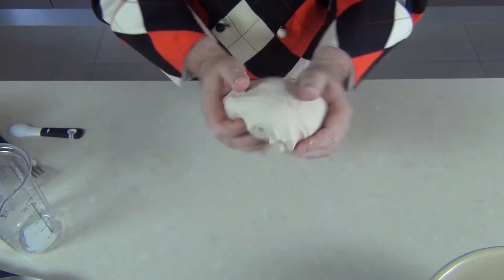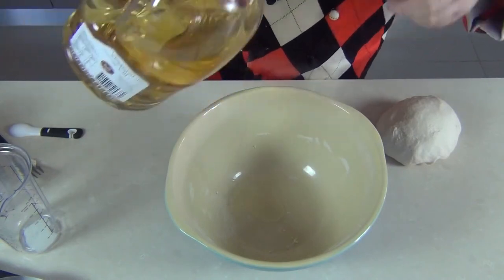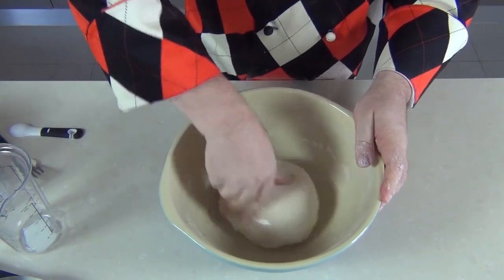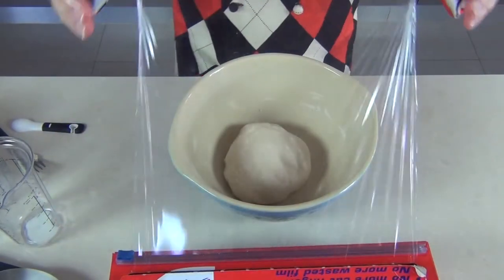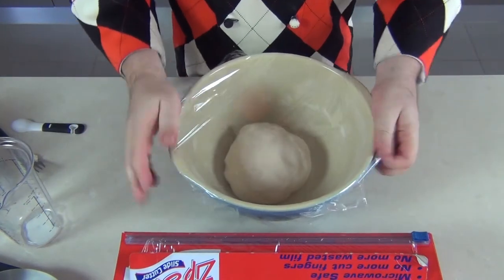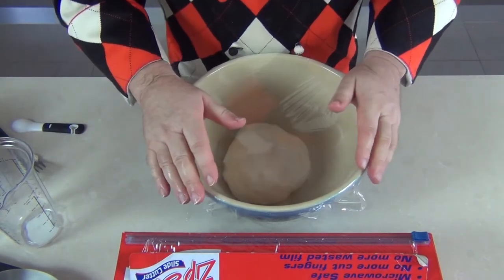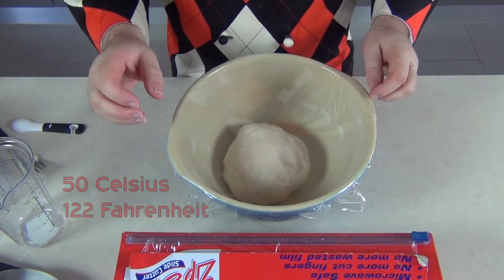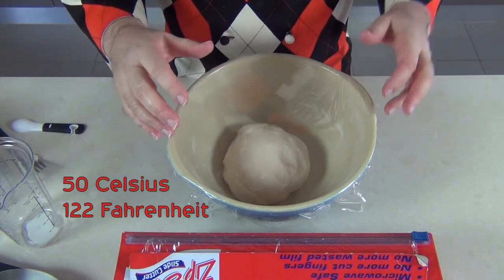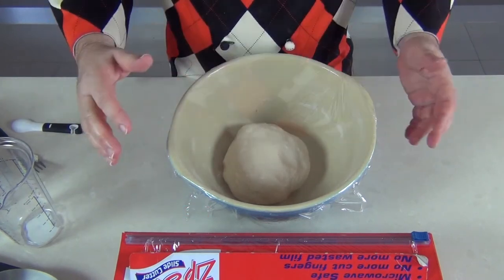I'm going to add a tablespoon or so of oil to the bottom of the bowl, pop the dough in face down and then turn it over — that coats the dough. Take some cling wrap and pop that over the top, seal it with no gaps because we want to keep the moisture inside. The best way I've found to rise this: I have a very low oven setting at about 50°C, turn it on for five minutes then turn it off. Leave the light on, pop this bowl in, and after an hour and a half to two hours it will have at least doubled in size.